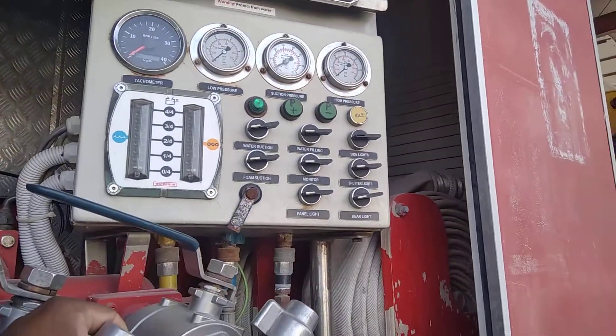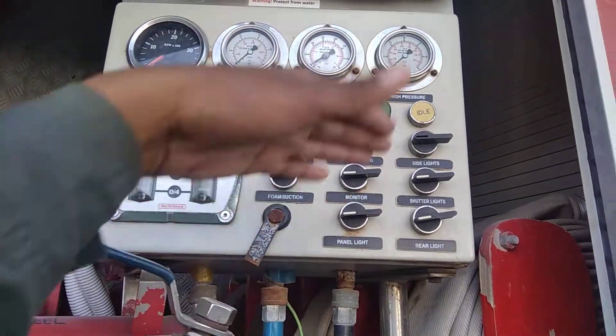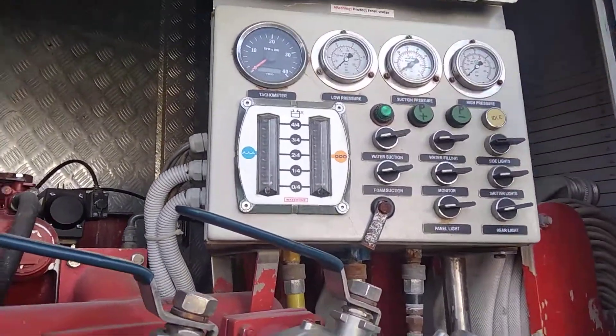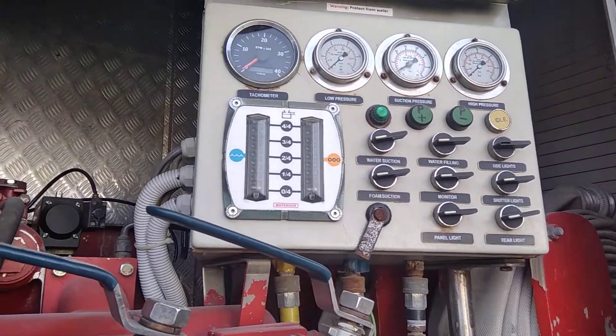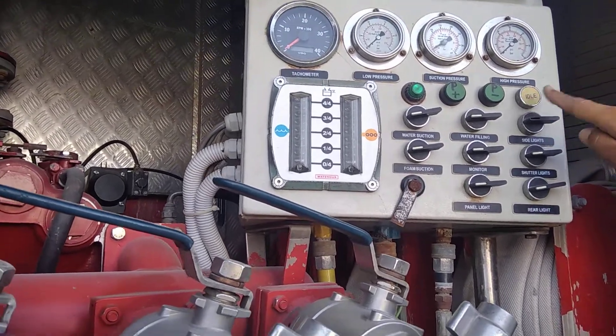We have a caution for you: if you are off water, you will reduce the pressure one by one, or go to idle. We will decrease the pressure by 50 percent. Any way we have done it, we will come to 50 percent, then it will come to idle pressure.